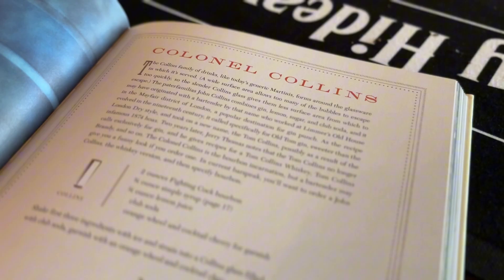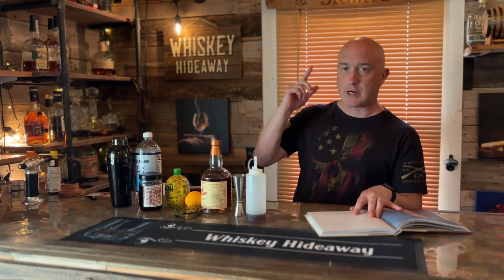We've got two ounces of bourbon, three quarters of an ounce of simple syrup, three quarters of an ounce of lemon juice, topped with club soda, and garnished with an orange wheel and cocktail cherry. We've got all of our accoutrement here, and let's go ahead and get into this.